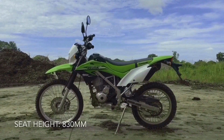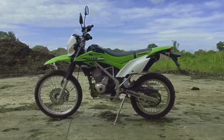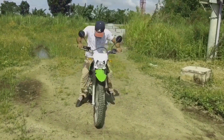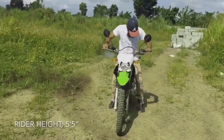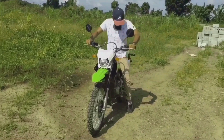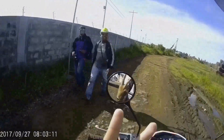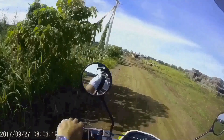Seat height is at 830mm — such a tall bike for riders 5'7 and below. For your reference, I'm 5'5 tall and as you can see I'm on my tiptoes. I also had a hard time mounting the bike on a flat surface. Anyway, you can lower the bike if you want to — you can adjust its tires and its shocks.